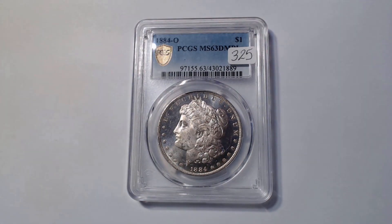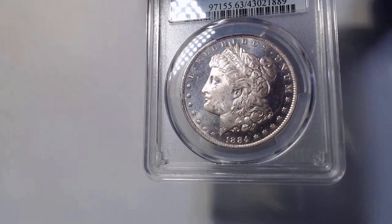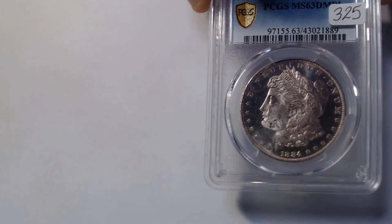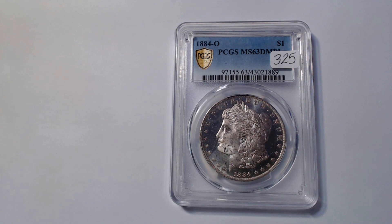So what I want to show you now is a Dimple. This right here is an 1884 New Orleans Mint MS-63 Dimple — DMPL — as certified by PCGS. This coin retails for approximately $325. You can immediately see the difference between the background and the relief portions of this coin. If you were to take this coin out of the case, it would be incredibly clear that it has a deep mirror proof-like background — that background is going to reflect text and images almost like a mirror.